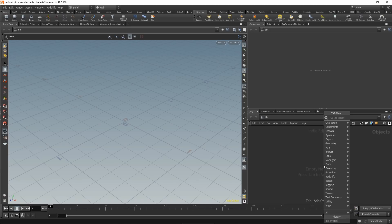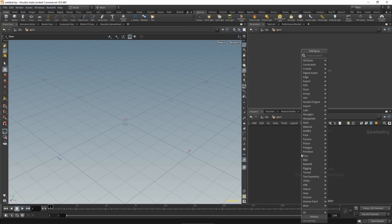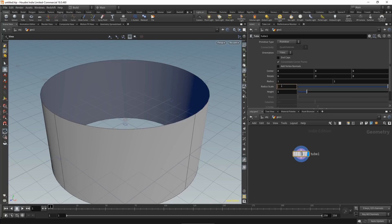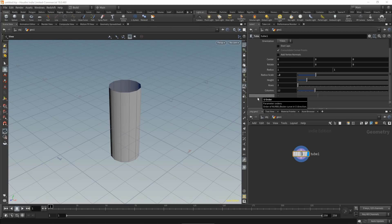Inside Houdini, let's drop down a null node, dive inside, and create some demo objects that we want to weld together. Let's drop down a tube and give it a radius of 0.2. Leave the height at 1, set the primitive type to polygon, and give it fairly high resolution with around 64 columns and 32 rows.